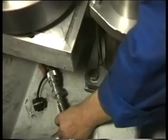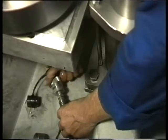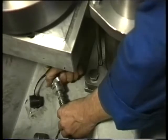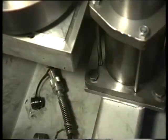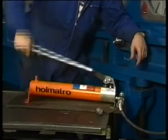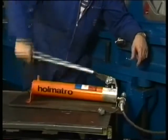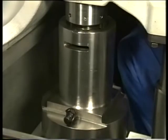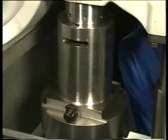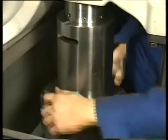Then couple the long stroke jack to a hand pump to lift up the main bearing jack. This is done to allow the jack to be screwed onto the stud thread in an easy way. Now turn up the jack until it contacts the main bearing cap. Repeat this procedure for the second jack.